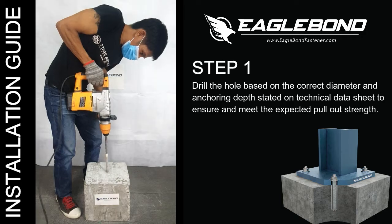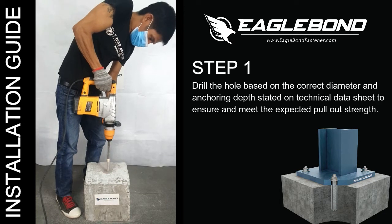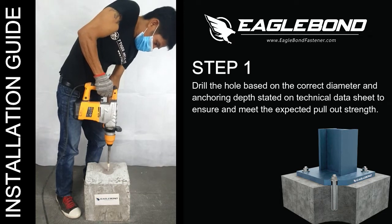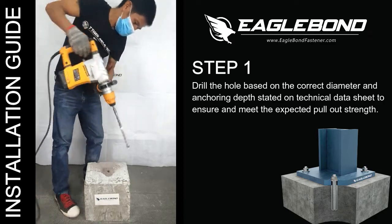Installation Guide for Eagle Bond Concrete Epoxy. Step 1: Hole Drilling. Drill the hole based on the correct diameter and anchoring depth stated on the technical data sheet to ensure and meet the expected pull-out strength.